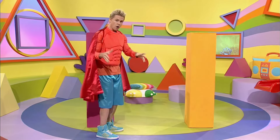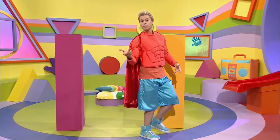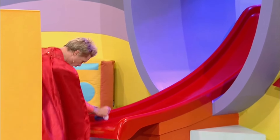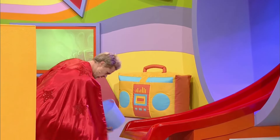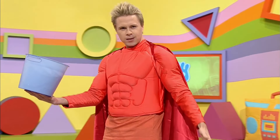Now, what else should I put inside my superhero clubhouse? We've already got lots of soft cushions to sit on. I know, maybe we need something for our superhero drinks. Look at this — a tiny cup! Oh! My super strength crushed this tiny cup! I think we need something bigger! Look at this — much bigger! A super-sized cup! Perfect for my famous super smoothies!